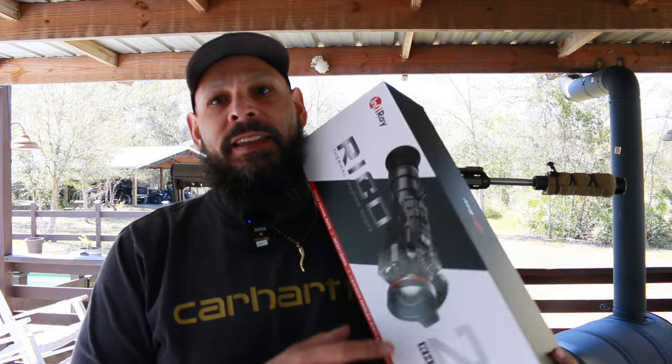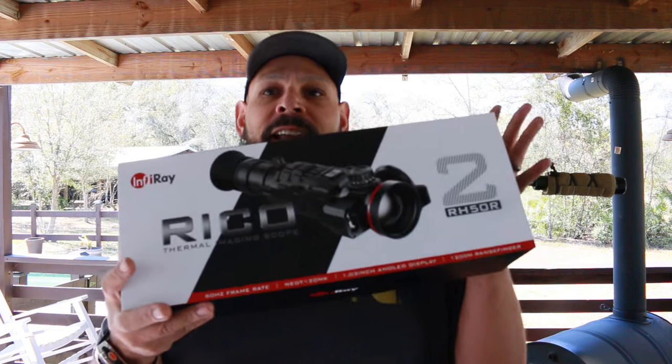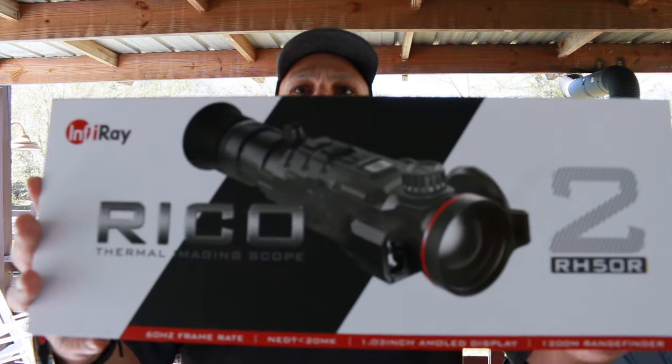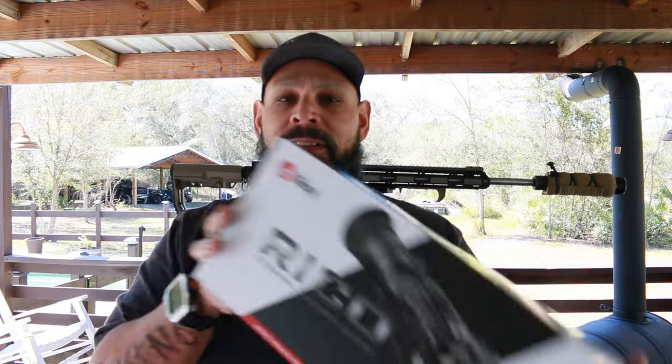Obviously the 1200 is the Mac Daddy, but no one wants to pay $17,000. We finally got this — I'm probably one of the first people to get my hands on it besides the shot show people. So I'm going to do an unboxing, put it on, explain some of the things I like, some things I don't like, and you'll be able to exclusively see the MK2.